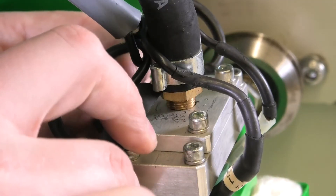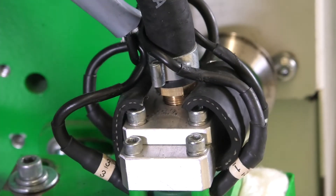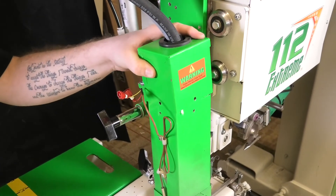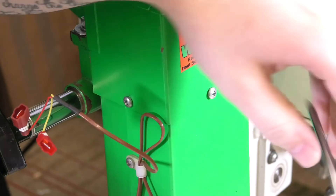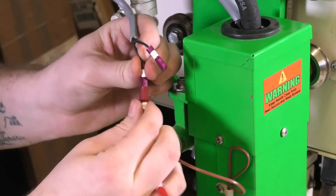Insert the two pieces of insulation between the wire and the aluminum air divider. Slide the top covering back onto the heat element housing, making sure to feed the thermocouple connections through the top hole. Install the three sheet metal screws to the top of the heat element housing, then connect the thermocouple wire leads and test the heating function.